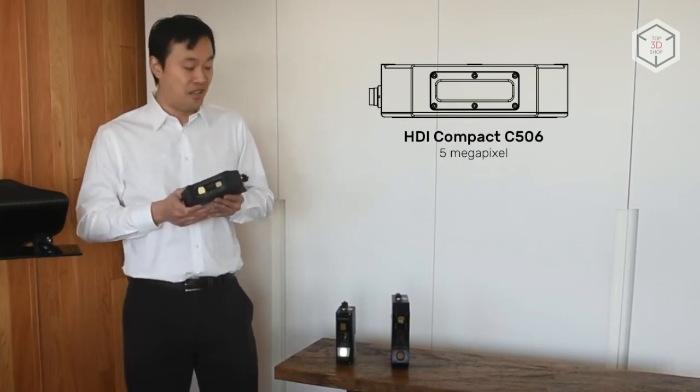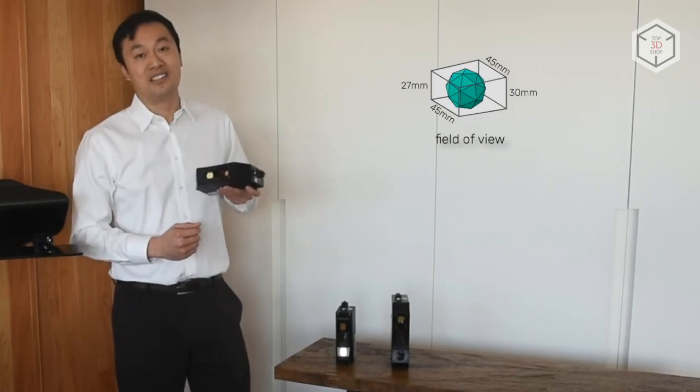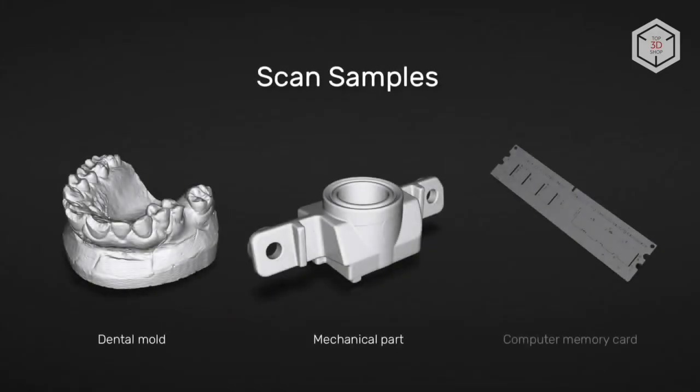The C506 is intended to scan objects from 3 to 10 centimeters, with an accuracy of 12 microns. It is a convenient tool for scanning such objects as circuit boards and critical components in small machines. Its maximum scanning area is 45 by 30 centimeters.